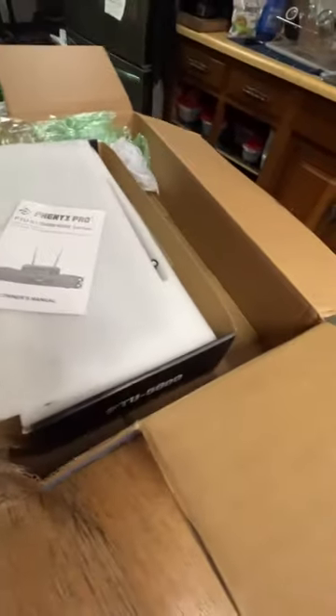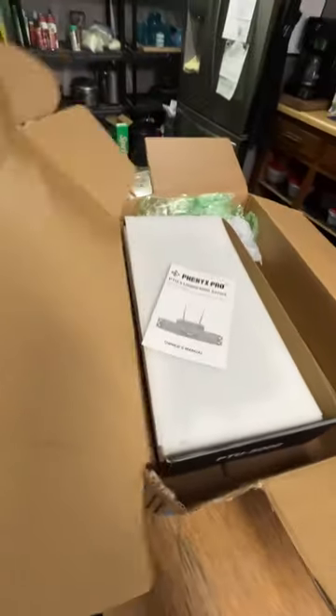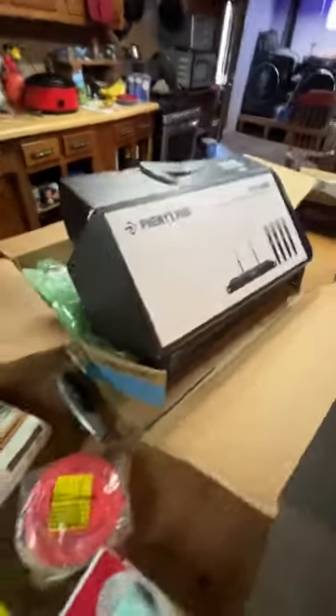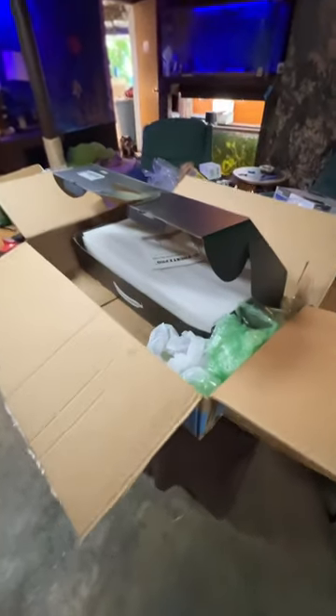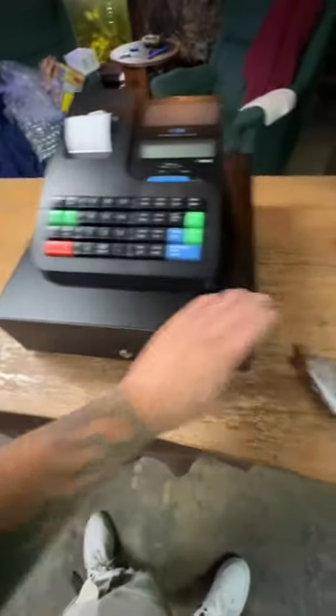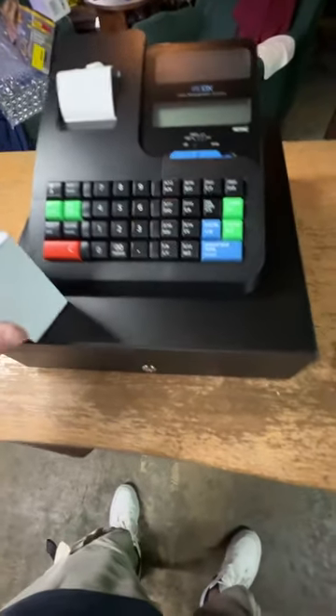In a second I'll show you how I go about trying to figure out if I can make money or not. The other item I only paid eleven dollars for — the cash register. It sells for well over a hundred dollars on eBay and Amazon. It looks great, looks brand new — I don't see any issues with it.